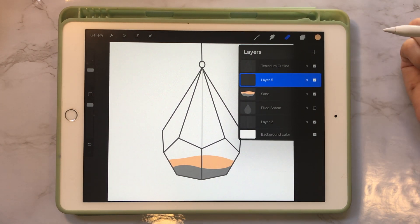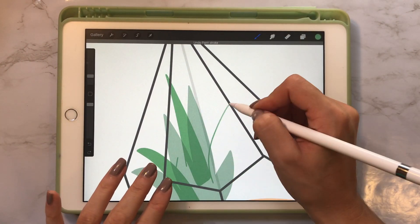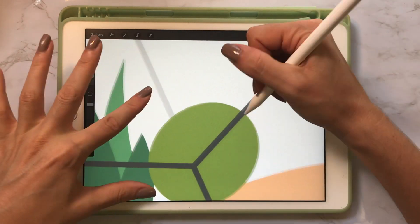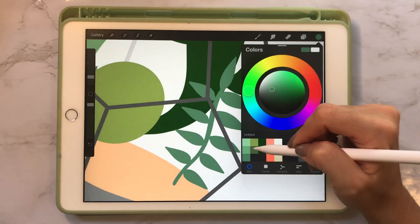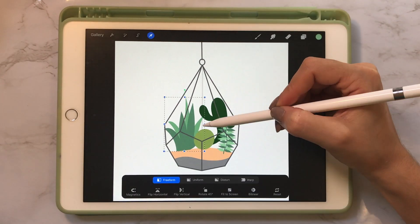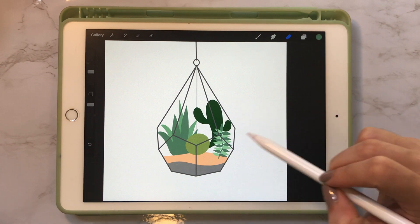I'm going to create a new layer above my sand layer and start drawing in my plants. Now that I've created the basic shapes of my plants and cactuses, I'm going to start adding the little details inside of them — the little pricklies and some flowers.